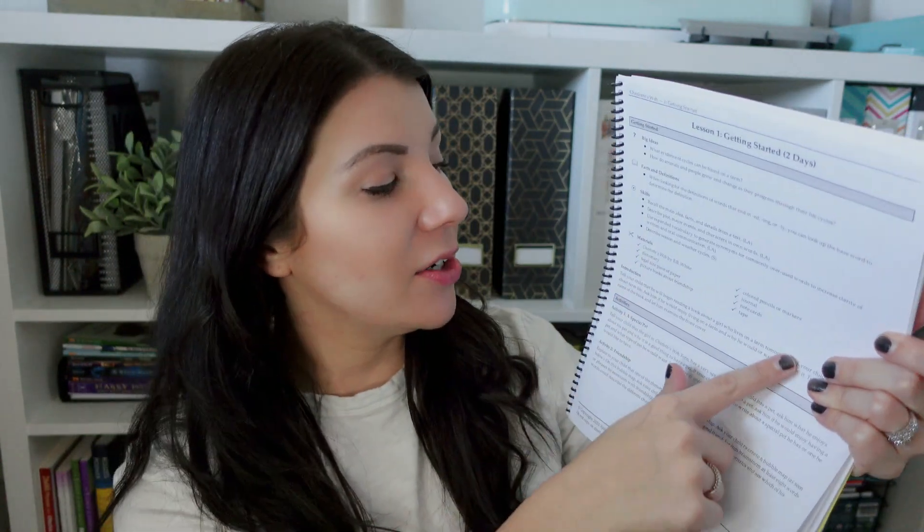We only school three days a week and are doing these every school day, so it's taking us about three and a half weeks to get through them. Once you go to the lesson, this is for you as the parent and teacher — it gives you what they're going to be learning that day, some definitions, skills, and what materials you need. When I do my weekly planning, I look here, note what we need, go to each lesson page, and write a list of anything we don't have.